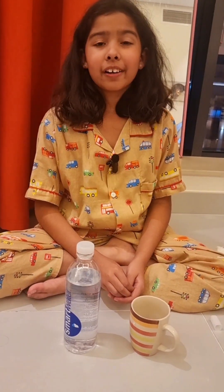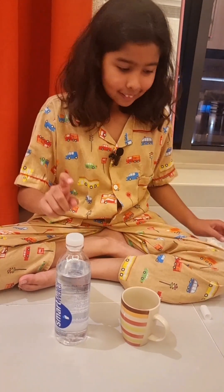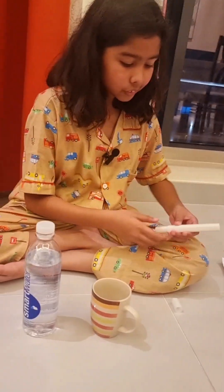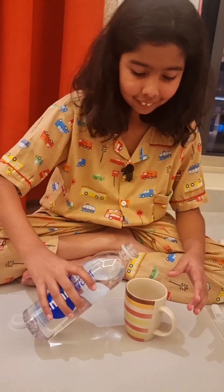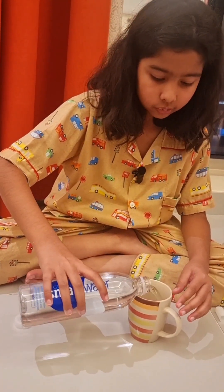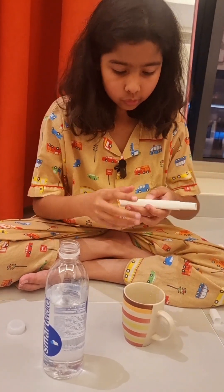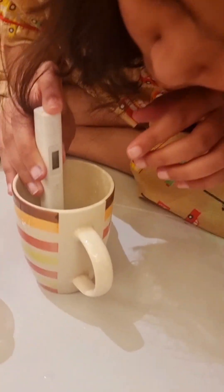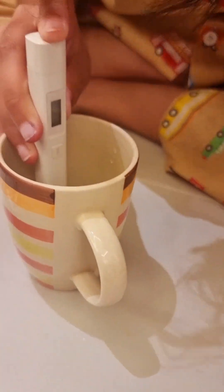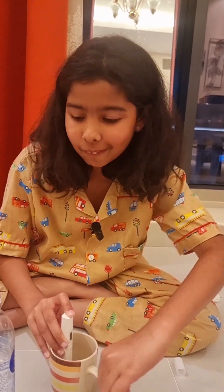Now we're on our last one — Smart water. Let's see how you do. We have to pour you out first. You are 115. That is pretty good, guys. Good job, Smart water.